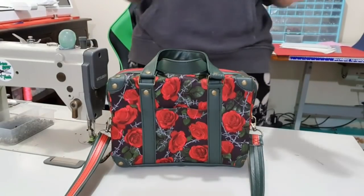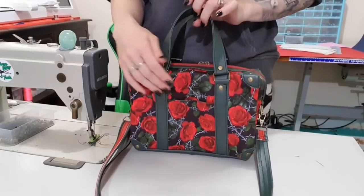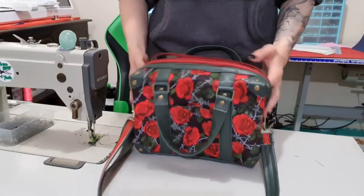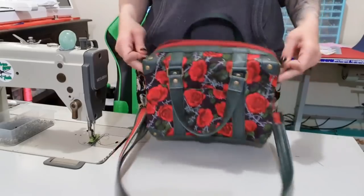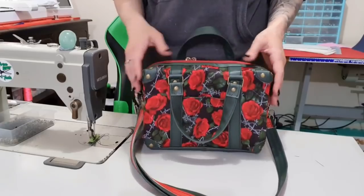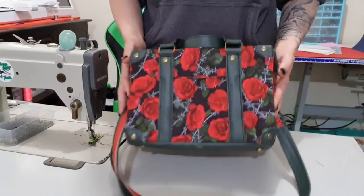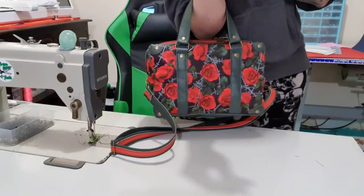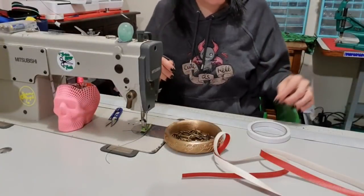Morning everybody. Today we are doing the Hitchhiker handbag size by Bent Needle. I love this bag. I probably would not recommend it for a beginner sewer. It is quite stiff. Every outside piece you see I've actually put stabilizer on, not foam. I literally just finished it but I love the way it comes out. It's super cute — very much an armband bag. If you'd like to see how I make it, please stay tuned. Let's get started.